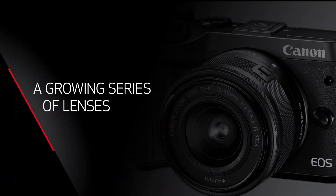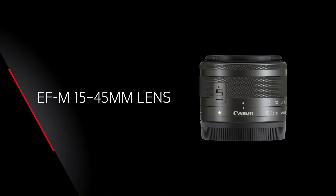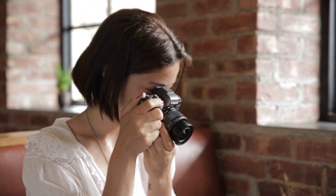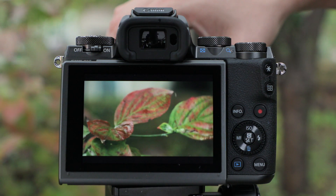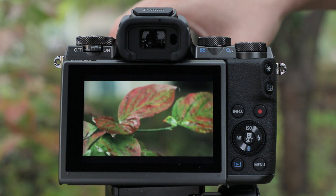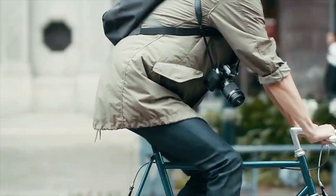Let's take a look at the compact EF-M lenses that are available. The series is growing, and as of early 2017 it offers seven dedicated lenses. The standard zoom has built-in image stabilization and gives additional wide-angle coverage, and the EF-M 18 to 150 millimeter zoom packs a lot more telephoto power. Either lens is a great starting point and both are terrific for travel, events, and many other styles of shooting.